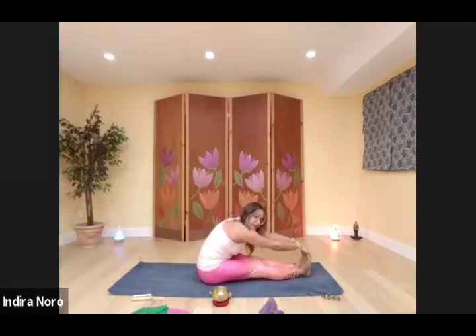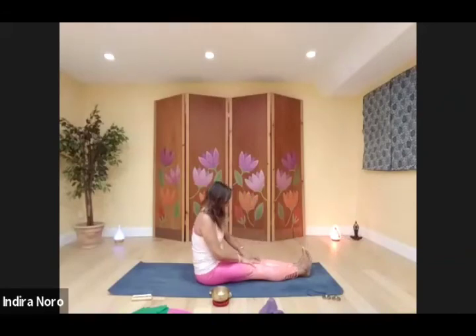Take a deep breath here, stretch up. Exhale, pull forward, reach as far as you can — hold it there. And release.